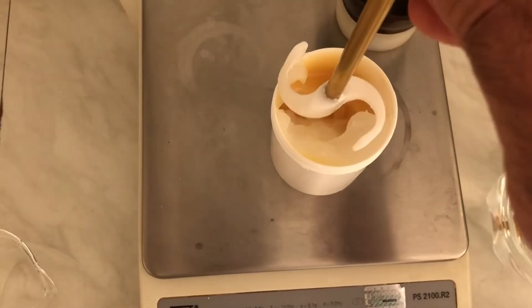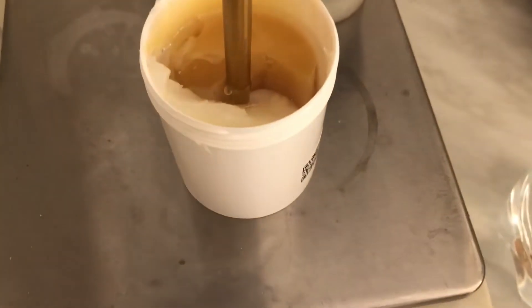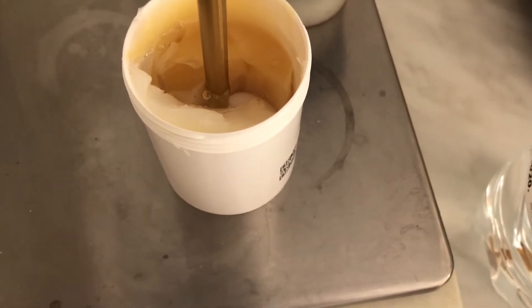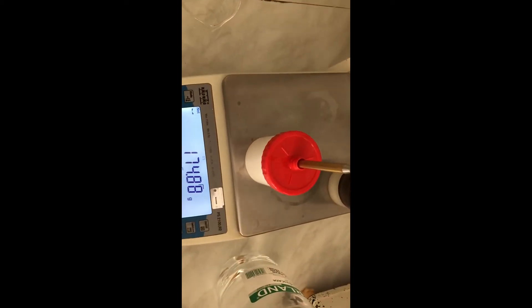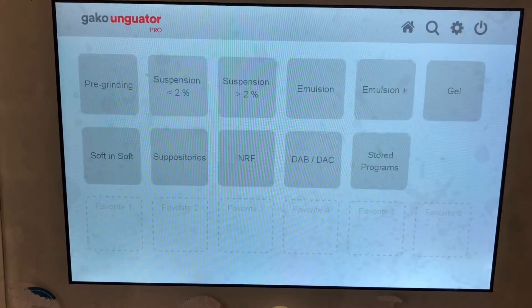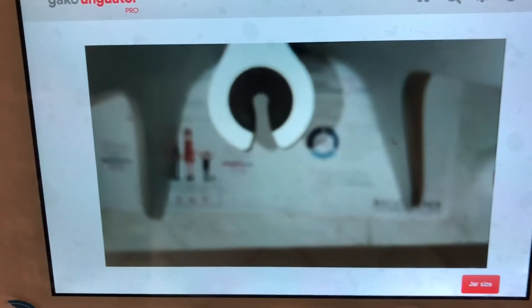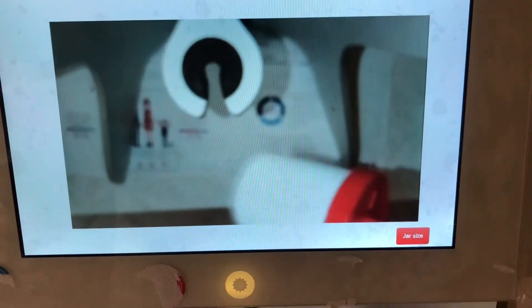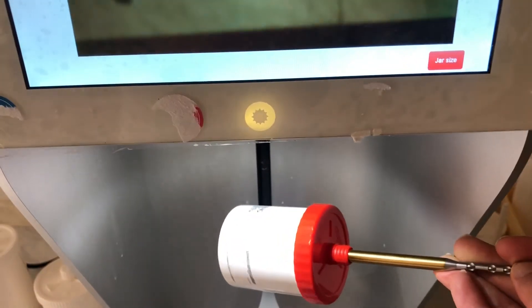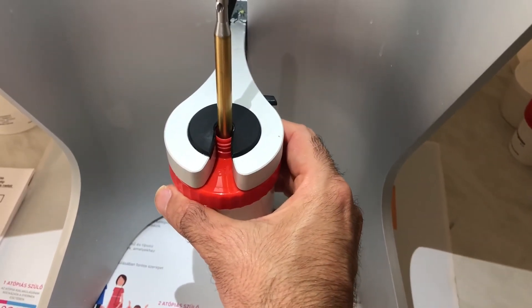I put the mixture inside. As you see, the water is on top after I add water. It is ready for mixing. It has a powder, so first we choose pre-grinding. I bring it to the camera for recognition, and now I fix the jar in the holder.